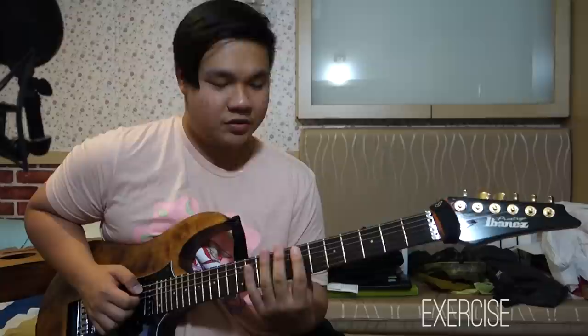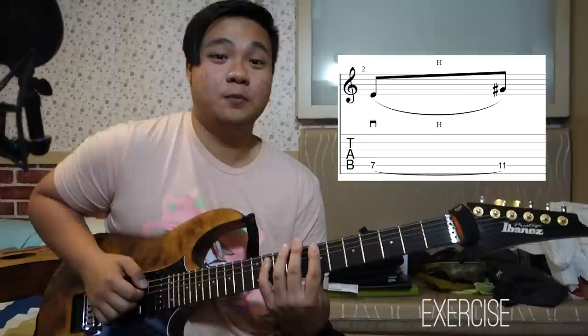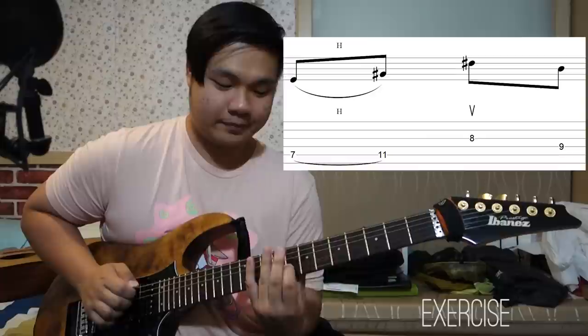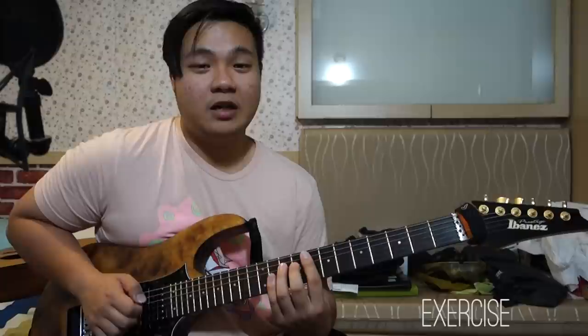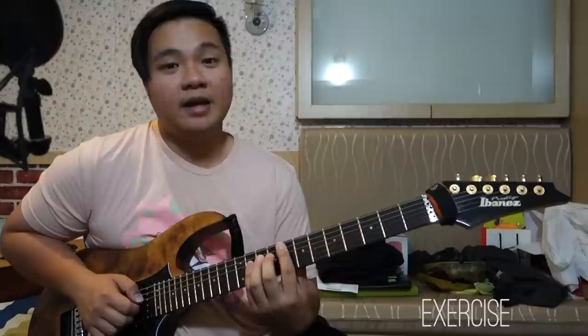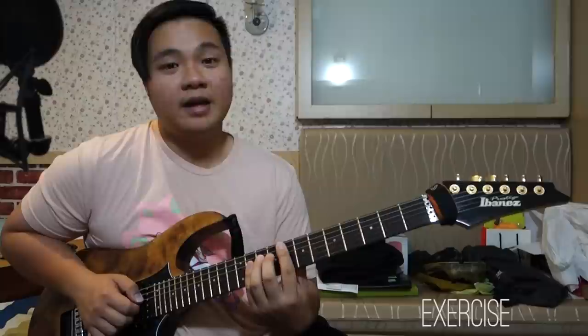Here's a little exercise I developed based on the CHON song OG. It's based off an E major 7 arpeggio, so you can also use it to practice your sweeping. The exercise is modular: start with your index finger on the 5th string 7th fret, pick it with a downstroke, then hammer on to the 5th string 11th fret. Then string skip to the 3rd string 8th fret with an upstroke. Sweep upwards to the 4th string 9th fret. Then do an upstroke on the 3rd string 11th fret and pull off to the 8th fret. Finally, sweep upwards from the 4th string 9th fret to the 5th string 11th fret, then repeat.